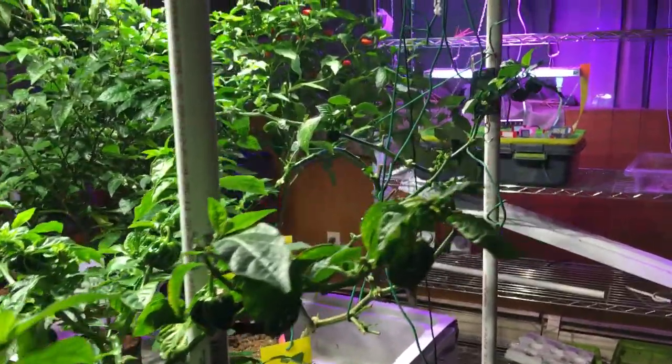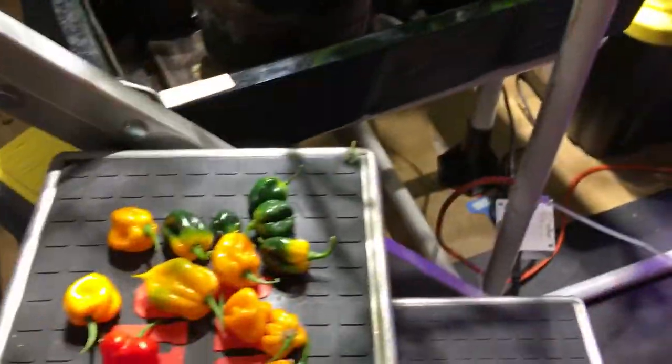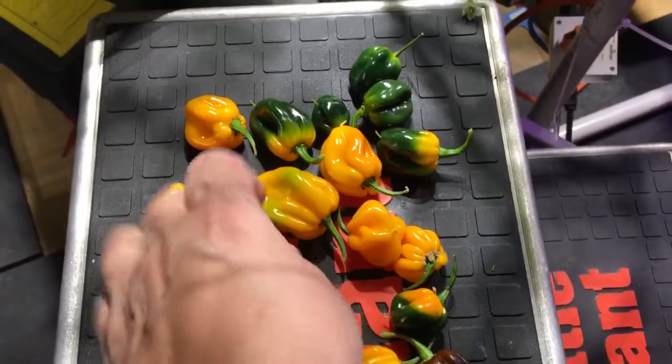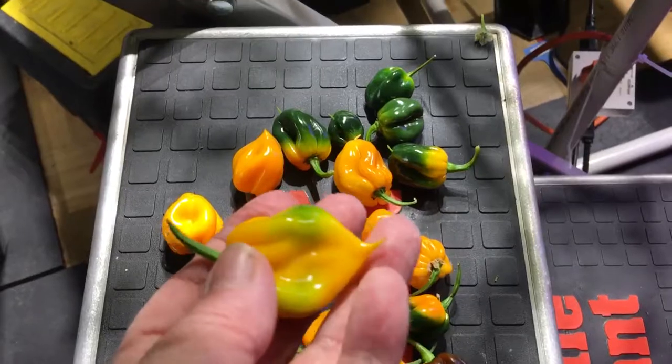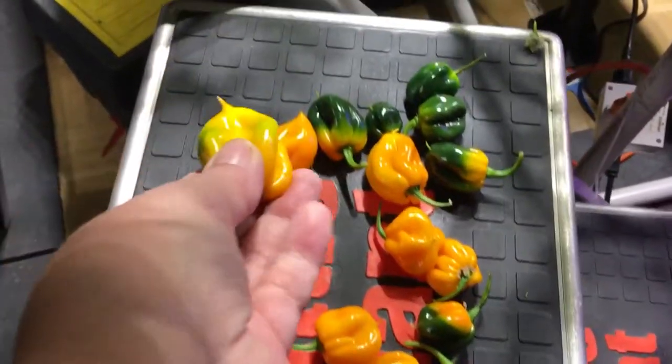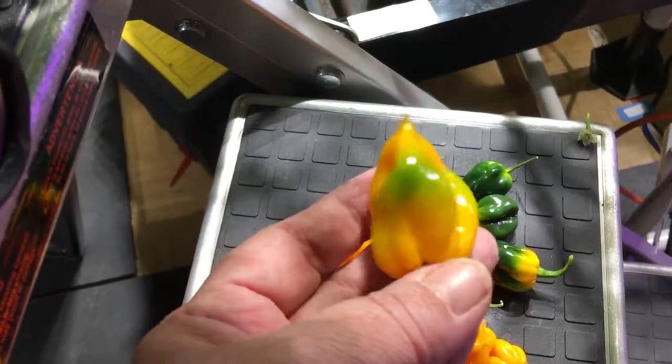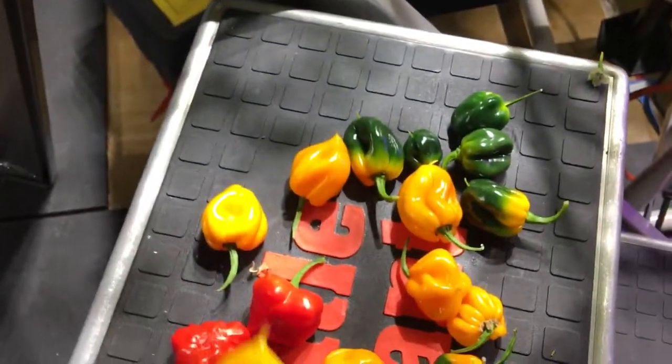One of the things that will help get your plants to re-finish faster is if you can pull off the fruit that's starting to turn green and set it to the side. You can then let your plant force others to start to turn, so rather than letting each one ripen on the plant, you can take them off.